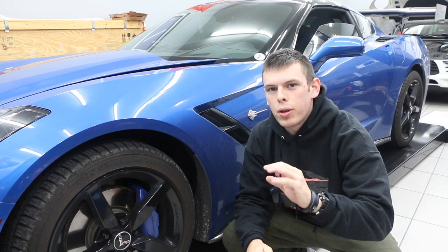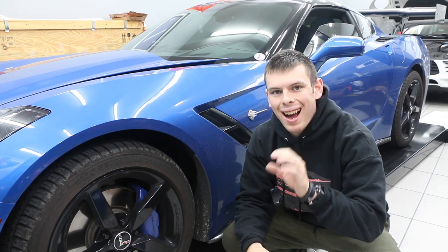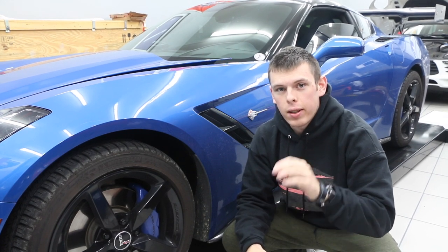What's going on, guys? Today I'm shooting a different kind of video — it'll be a DIY on an oil change for a non-Z51 Corvette. In order to do this, you're going to need a few different tools. I'm going to go ahead and insert a list of those tools now.